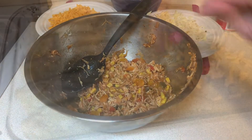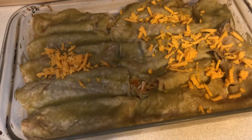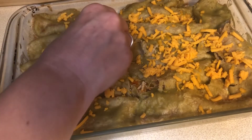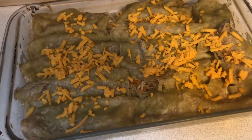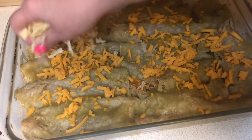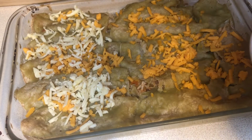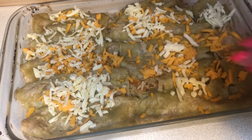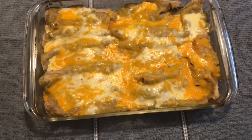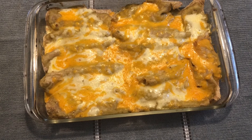We'll have quesadillas later this week or I'll freeze it and make enchiladas again in a couple weeks. Here's how it looked after I took it out — I forgot to spray my foil underneath so it did stick a little bit, but we're just going to cover it with a lot of cheese anyway. I have my cheddar and pepper jack, so I got that all covered and put it back in the oven for about 10 minutes and it was perfect. Here's a shot when it just came out of the oven and then I'll show you a little picture when I plated it up with that rice.